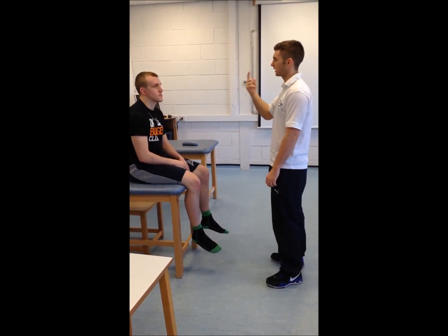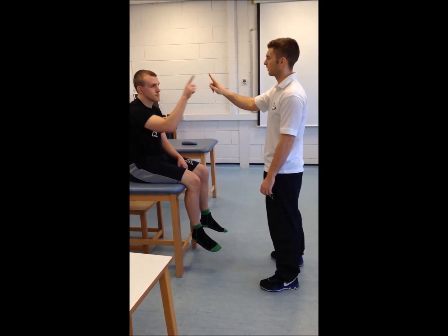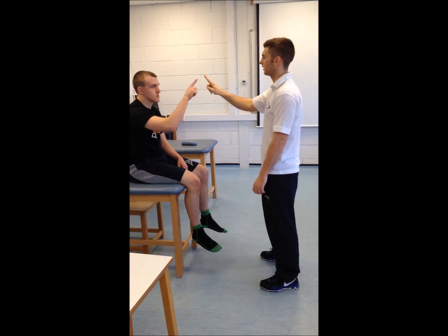What I'd like you to do now is touch your nose, then touch my finger. Keep going. Keep going. Do it as fast as you can.